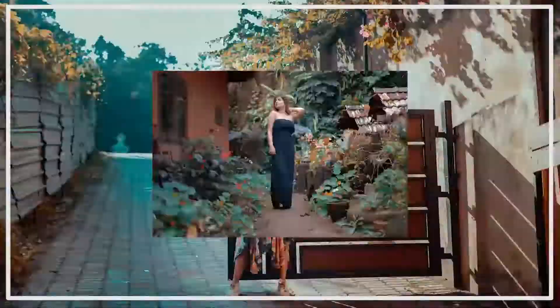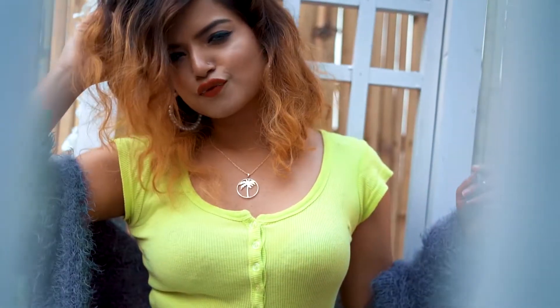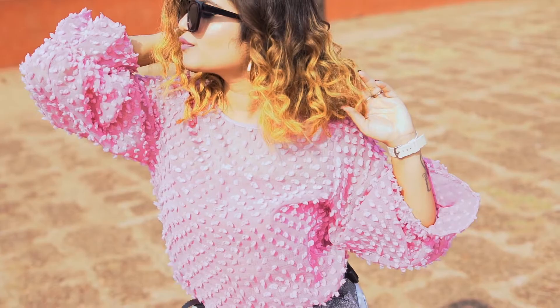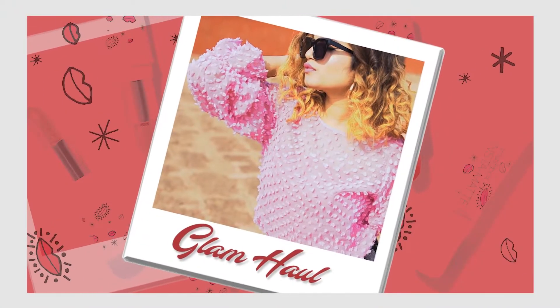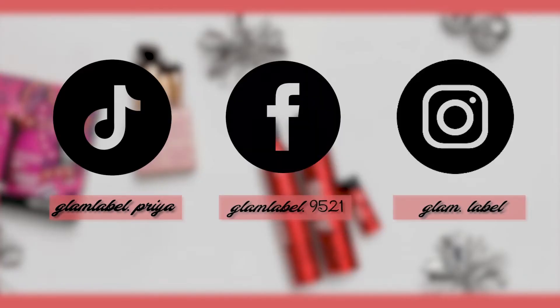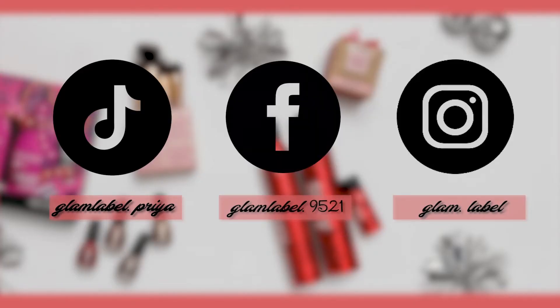Hello everyone and welcome back to my channel Glam Mabels. Today's video is a jugaad video. I have been getting messages or DMs like, 'Have you got any lip job done? Have you got any injection to make them even fuller and plumpier?'